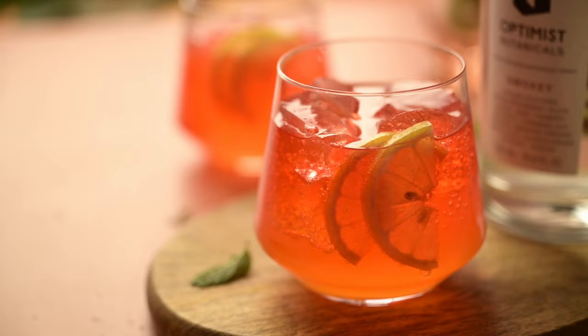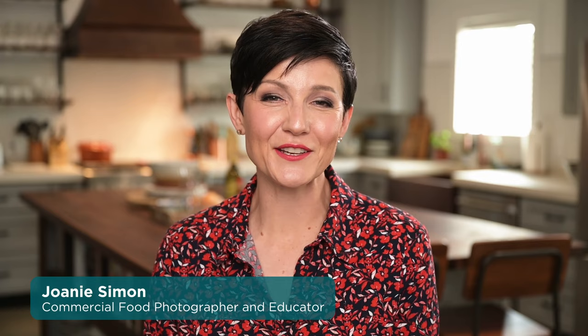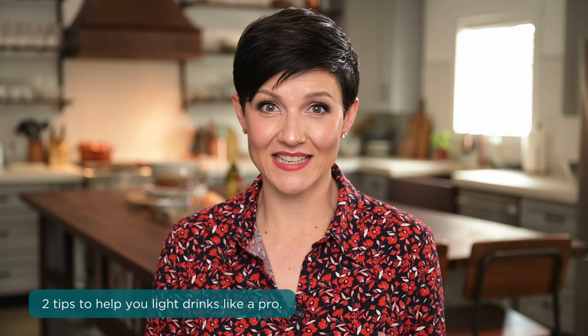What's shaking, bacon? I'm Joni Simon. Welcome to my food photography studio. So glad to see you here. Today I'm going to be walking you through two of my favorite lighting techniques that will hopefully help you in lighting drinks and managing reflections like a pro.